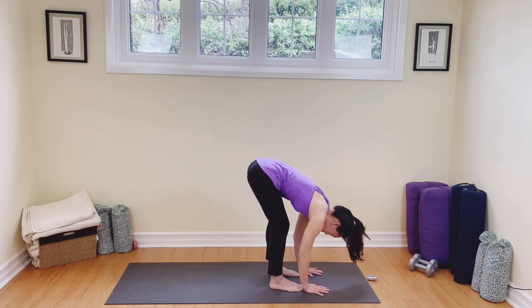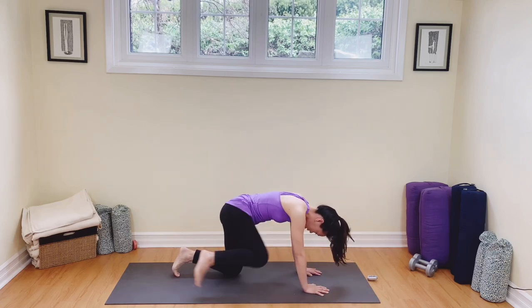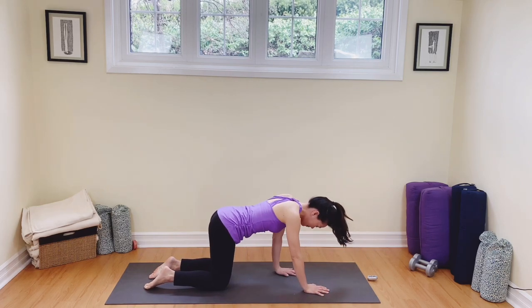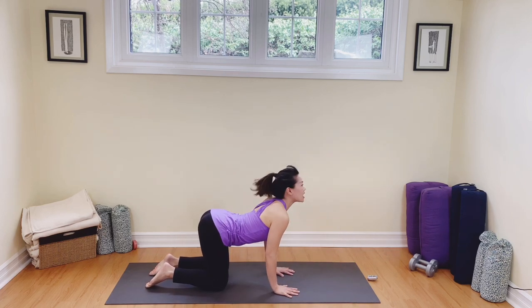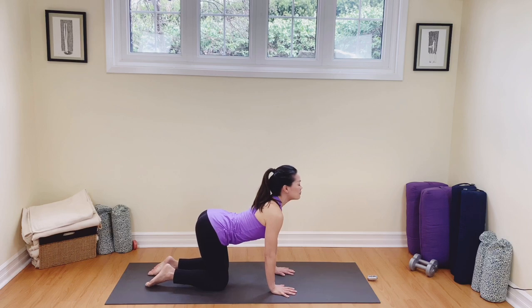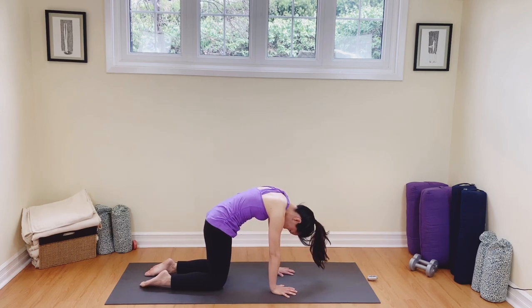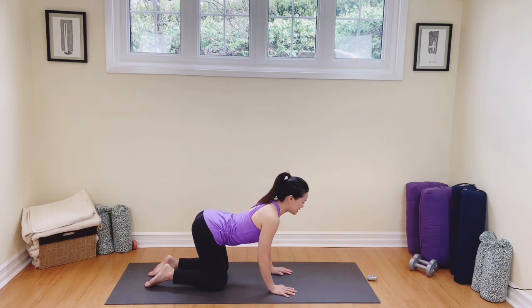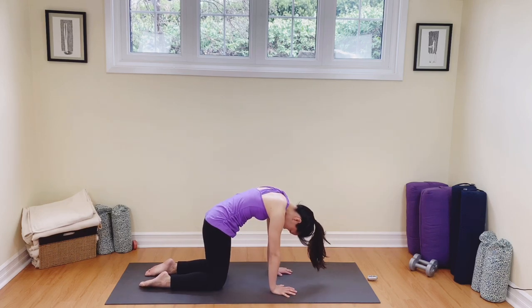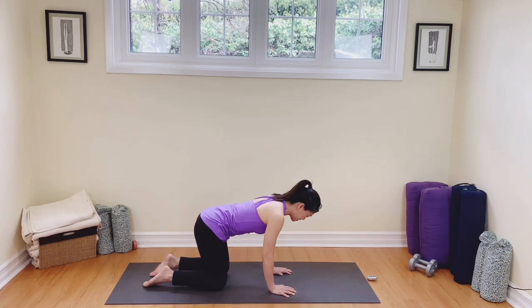From here, hands back to the mat, step one, two feet, knees back down to the earth, back onto your tabletop. We're going to open up the chest, breathing into cow, and exhaling, rounding back to cat. Two more: inhaling and exhaling. Last one: in and exhale out. Back to balasana, child's pose.